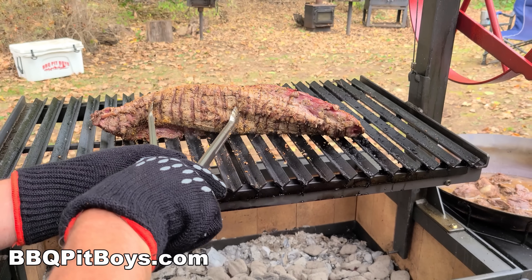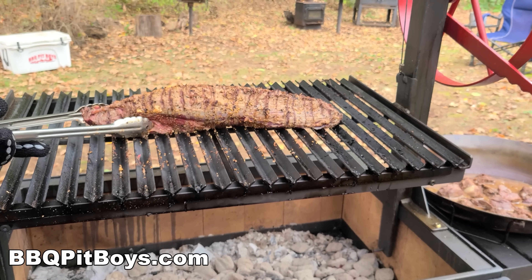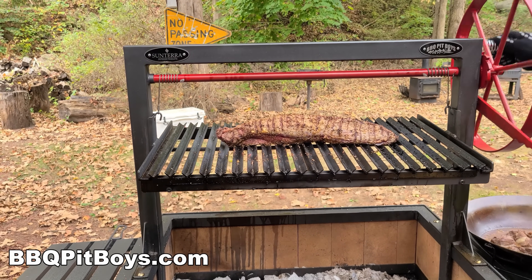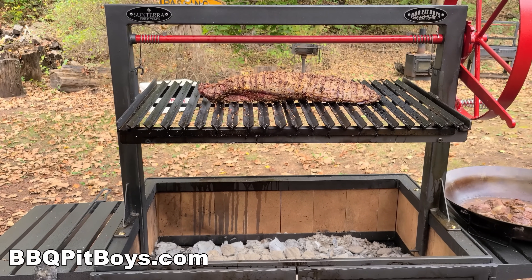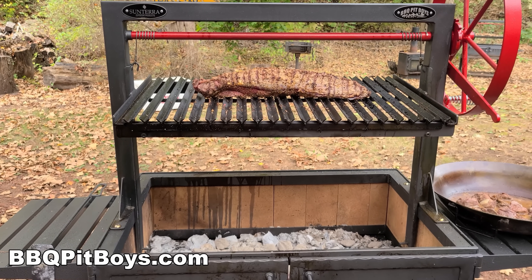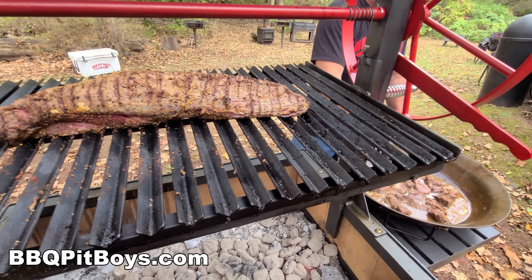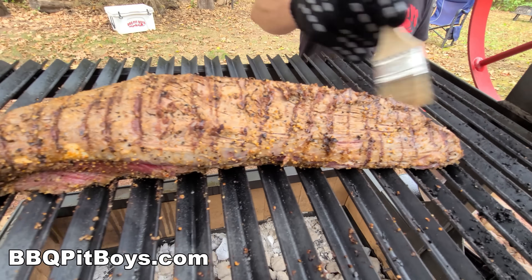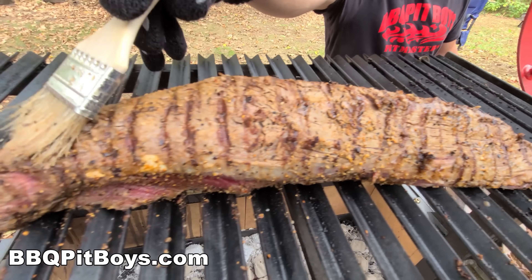We're about 10 minutes into this or so and we're going to sear the other side. Our goal is to cook this at a medium heat. With the grate raised up high, we've got about 300 degrees at the most, landing at the bottom of this roast. Now we're going to take that basting sauce or mop we made up and we're going to keep hitting it — keep it moist.